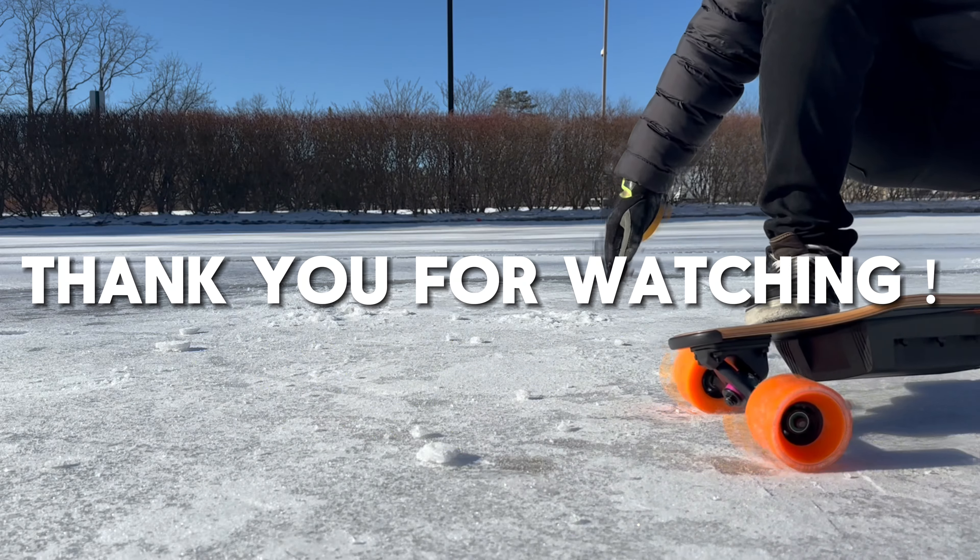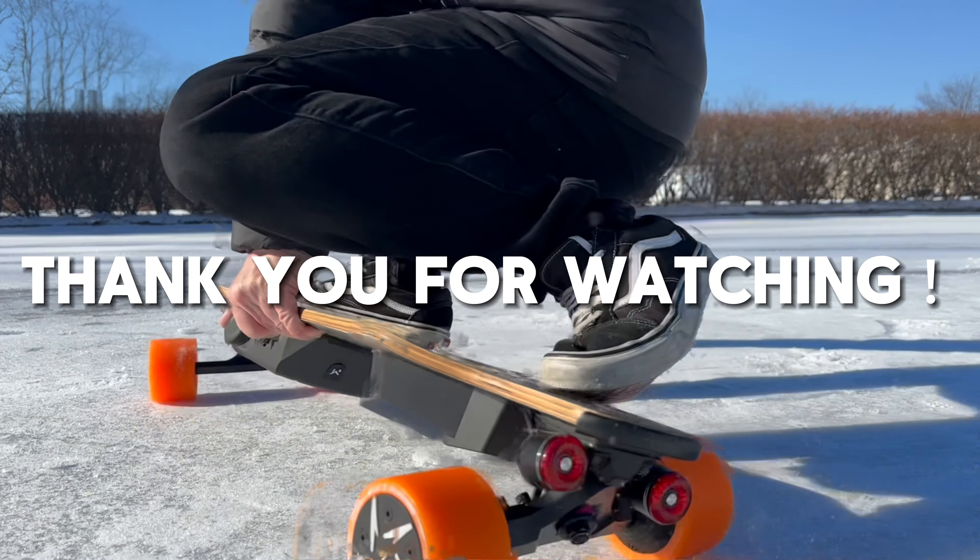Does your board sound like this? Do you wish your board can carve better? Do you wish it turned better? Vamax got you covered. Here is what you need.